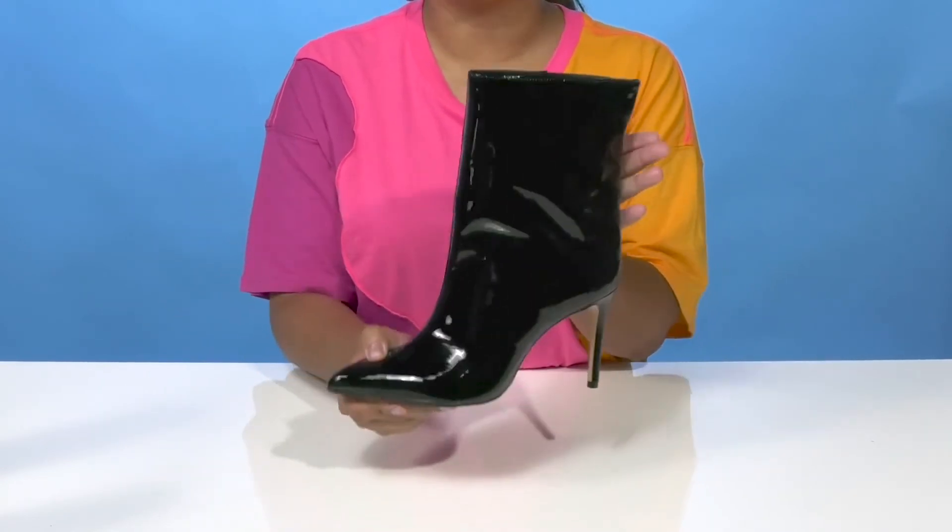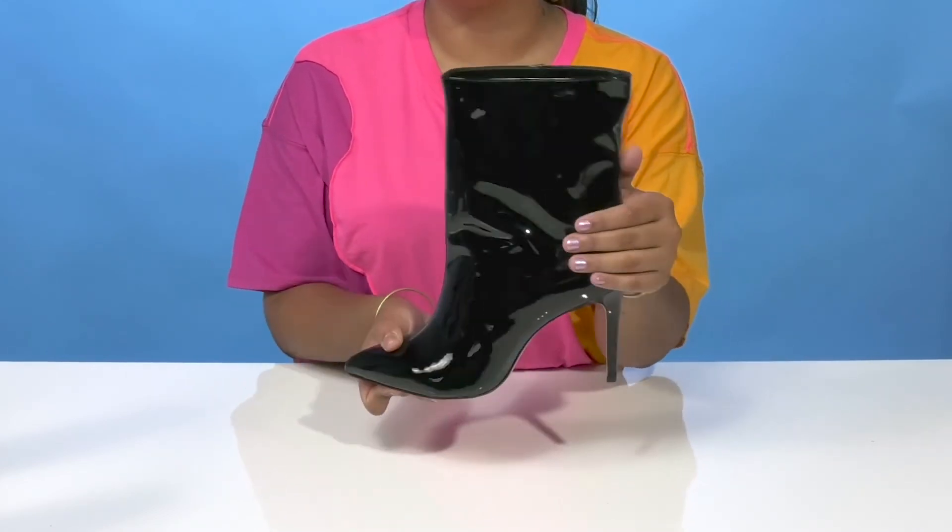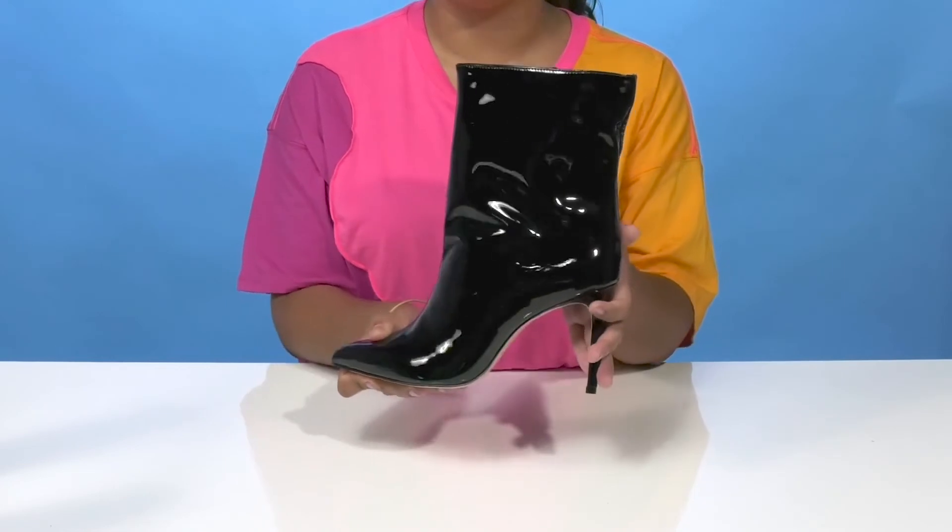You'll be able to pair this boot with any outfit to have a standout look. But I'd wear it with a matching synthetic jacket to give myself a very eye-catching appearance.